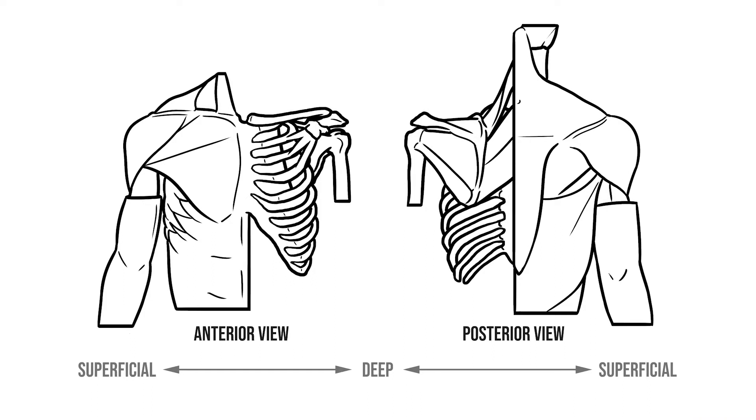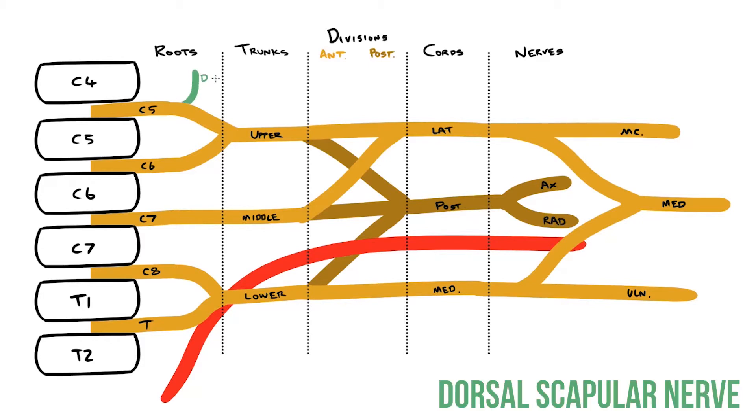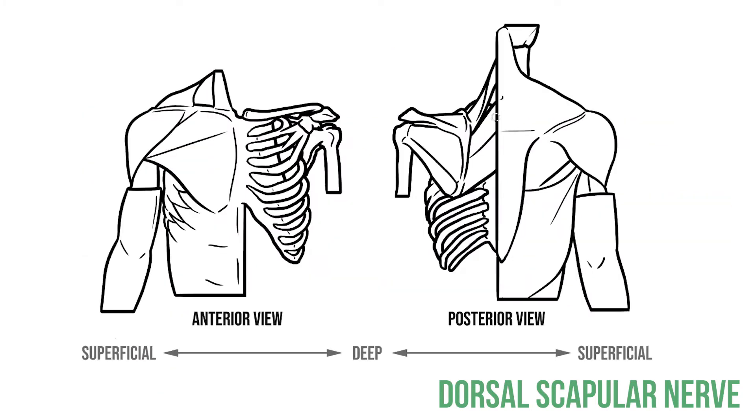I'd also recommend downloading this picture here, which I'll be using to illustrate which structures those nerves supply. First we need to add a couple of branches that leave the plexus at the level of the roots. Coming off C5 we have the dorsal scapular nerve. As the name suggests, this heads to the dorsum or the back of the scapula, where it supplies the rhomboids and levator scapulae.